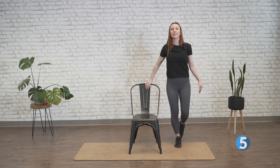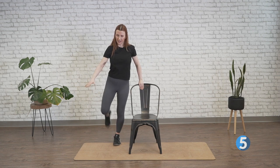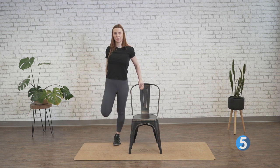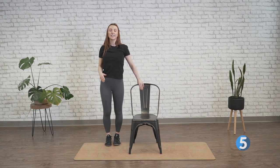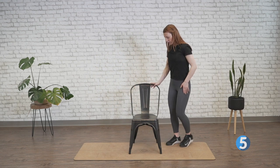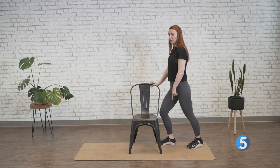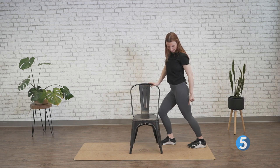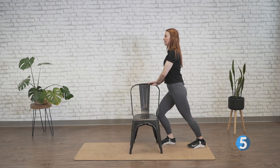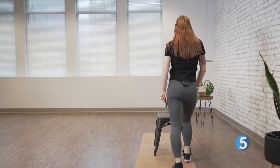Let's drop that down and switch sides. Right hand supporting ourselves, grab the right foot, pressing those hips forward and through. Let's go ahead and drop that down. One final stretch — we're going to stretch the posterior chain, the back of our legs. Pressing against your chair, line up your toe with the leg of the chair. We want that back leg nice and straight, nice and planted, as we lean towards that chair. See if you can keep that heel down.